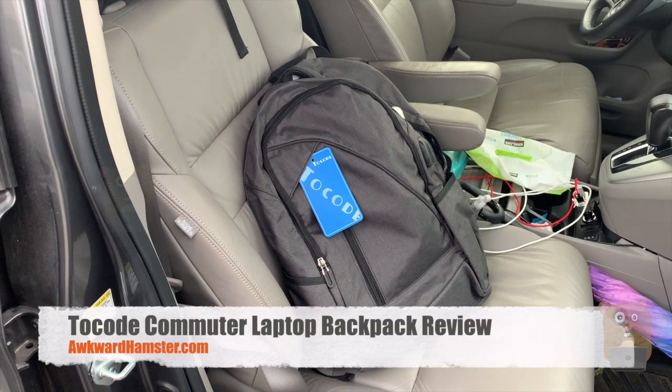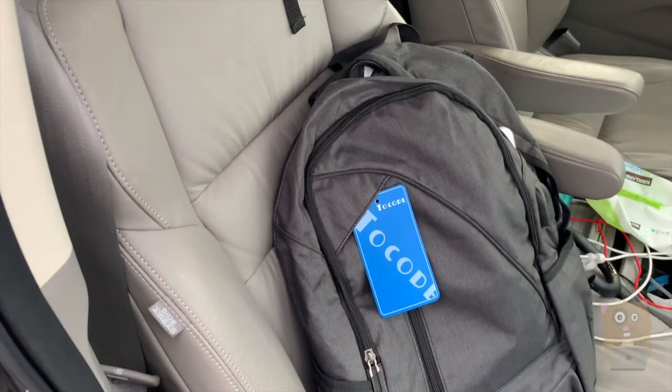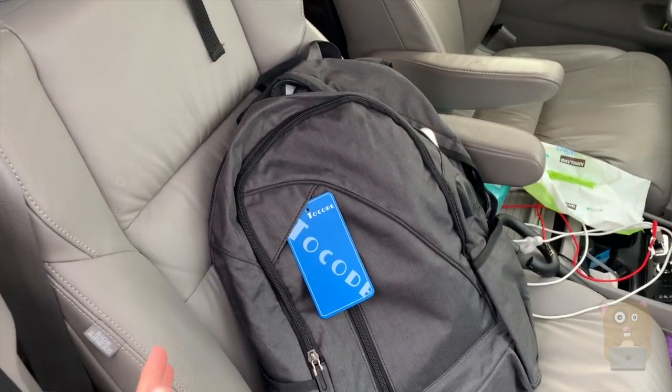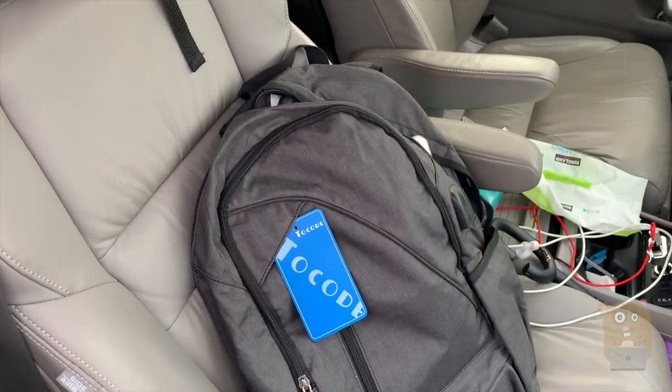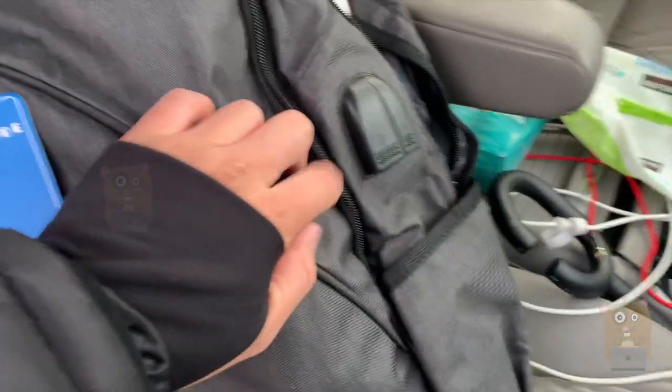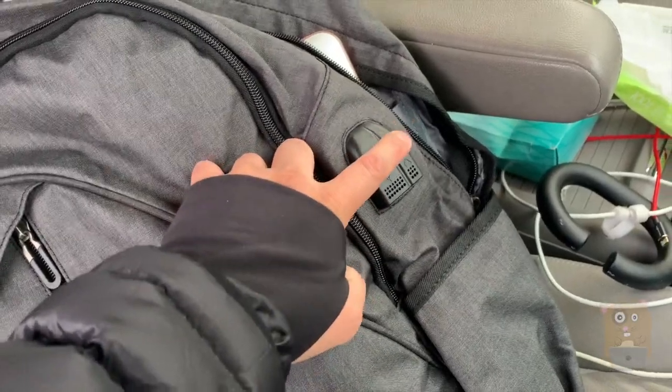Hi, welcome to Tocode Amster. Today we take a look at this Tocode backpack. This one is a much better design than the other backpacks I've had in the past. It has built-in ports — the ports on this side include a USB port as well as an audio cable.